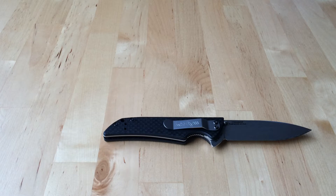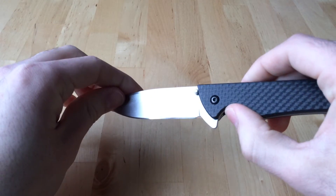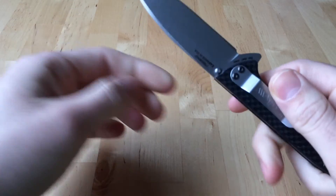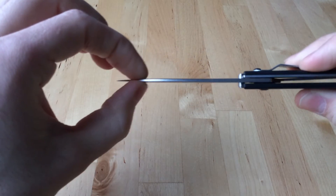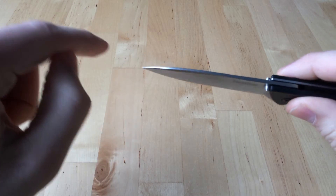That said, every so often we do get one that succeeds. This is the Blade HQ exclusive Kershaw Skyline in full carbon. Let's talk about the blade first — it's S30V with a partial flat grind, and the blade is just ever so thin, which means this is a fantastic little slicer.